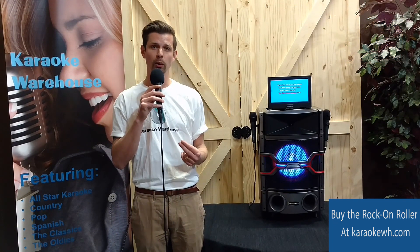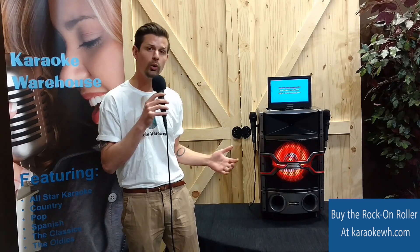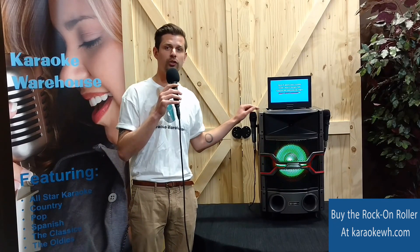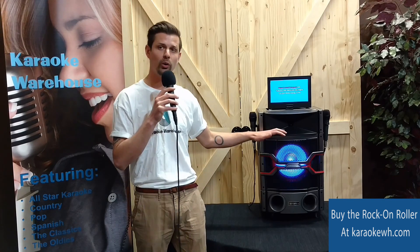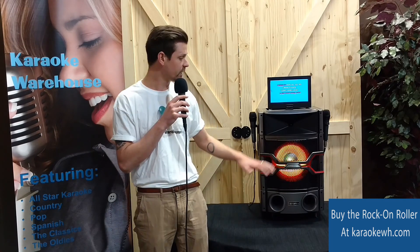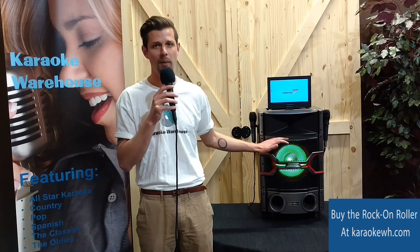The Rock-On Roller is Bluetooth enabled so you can stream music straight from the internet with either your smartphone or tablet. It also has a built-in FM tuner so that you can perform the latest hits from the radio. The Rock-On Roller's dancing LEDs light up in sync with your music while it amps up your tracks through a huge 10-inch woofer with 120 watts of maximum power.